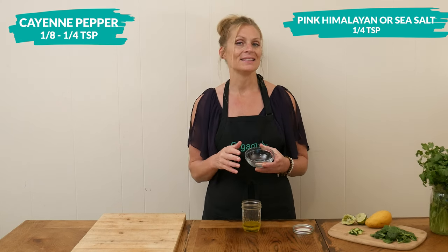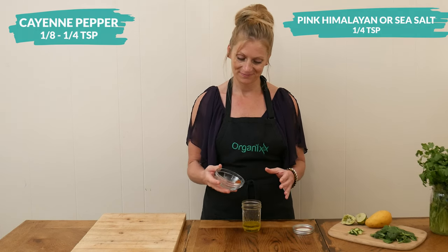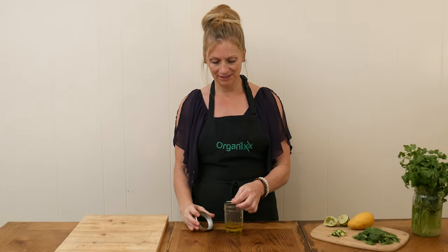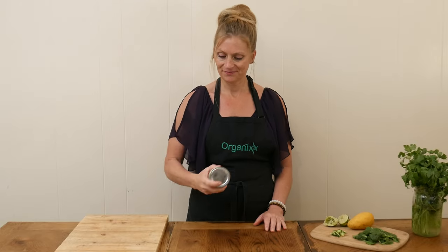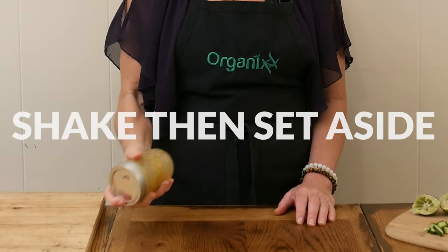And one eighth to one quarter teaspoon of cayenne pepper. So just like the name implies, it is supposed to be a spicy salad, but just use the amount that you would like. Place on your lid and shake it up really well, then set it aside until we're ready to dress our salad. Give it a good shake to make sure you get all that honey incorporated into the oil.